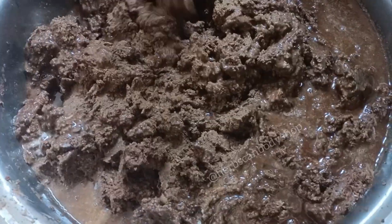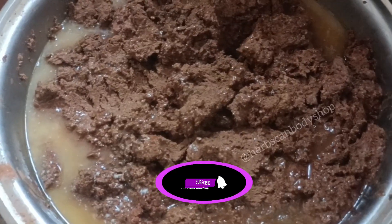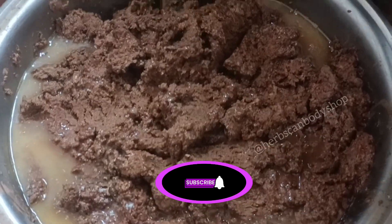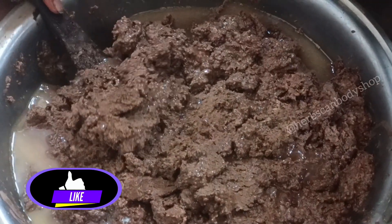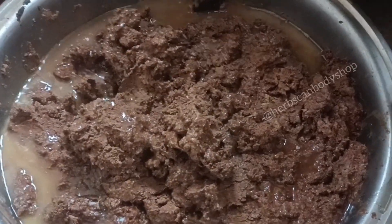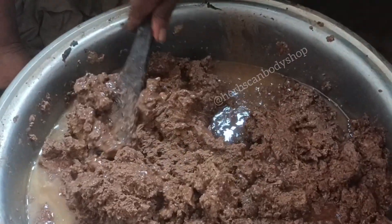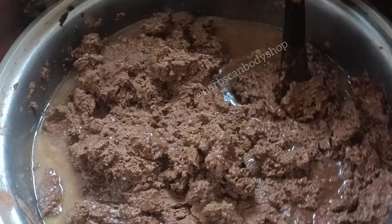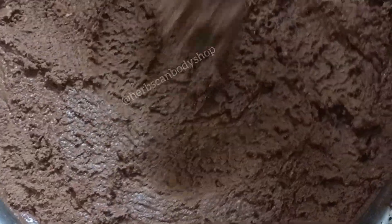Here comes the ground peanuts, which have turned into peanut butter — and at the same time it has turned into cough booster butter. If you look at it very well you'll see something that looks like oil or water — that is not oil or water, it's called fat. It's a natural fat that helps your body get more fat and deposits it directly to your backside.